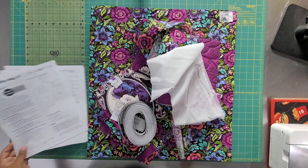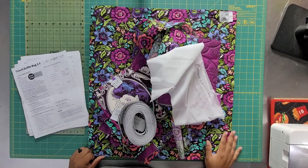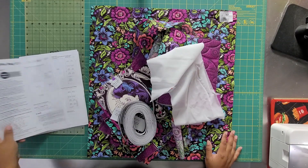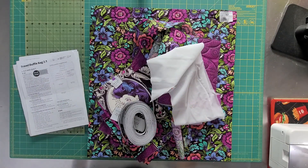Oh my goodness, I can't believe it — I'm doing another ByAnnie bag. It's been several years since I've done a piece of luggage, and you guys really liked that video. I think the reason is because it goes through all the steps. It's very difficult for most people to read and then translate, and ByAnnie does a great job of some videos, but she doesn't do the whole thing. She does do a bird's eye view, which is helpful.